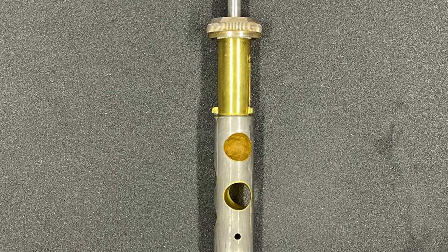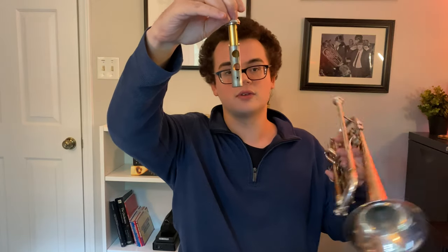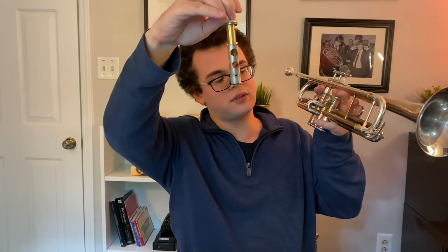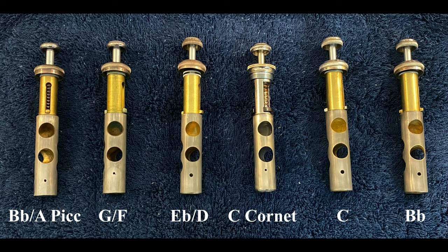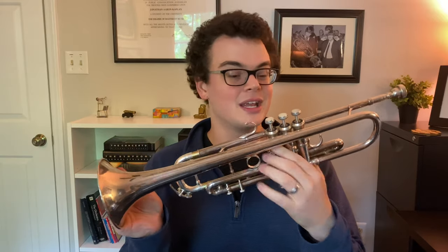A vented valve is actually a regular trumpet piston that has a very small hole drilled into it that allows air to pass freely from outside the trumpet in and out of the third valve slide without the valve being depressed. It's a pretty common misconception that valve vents are like holes in the trumpet slide, but no — it's actually a hole in the piston, which only affects the way the instrument operates when the valve is in the out position and this slide is not being used anyway.